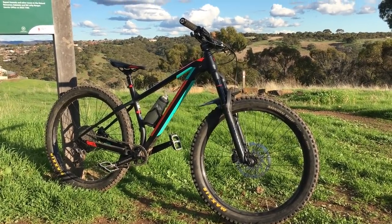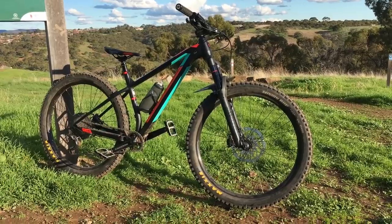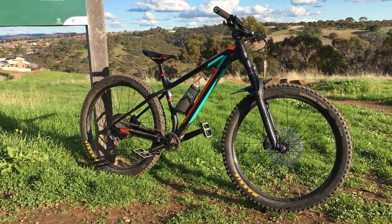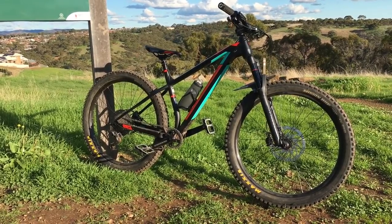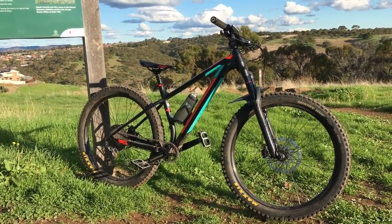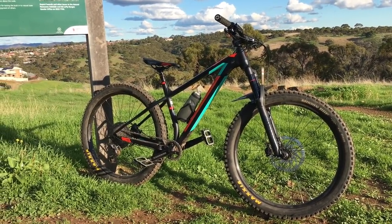So we got a Polygon Antiat Plus TR8, plus tyres, hardtail, medium. This one's a medium 406 reach which is very short — it feels very short. It's got a 45mm stem on it which probably makes it feel short as well.